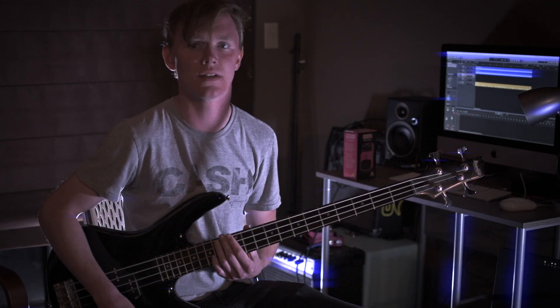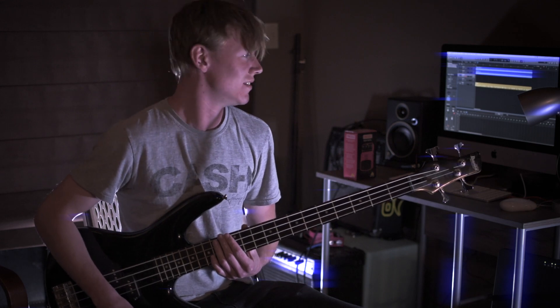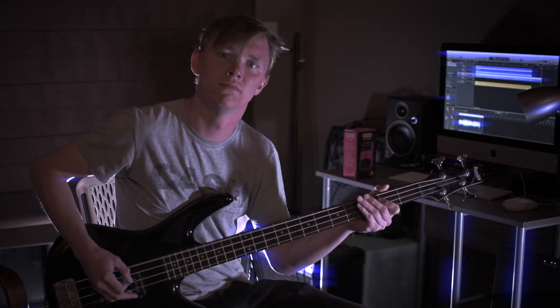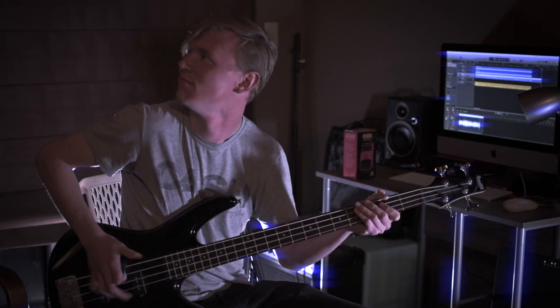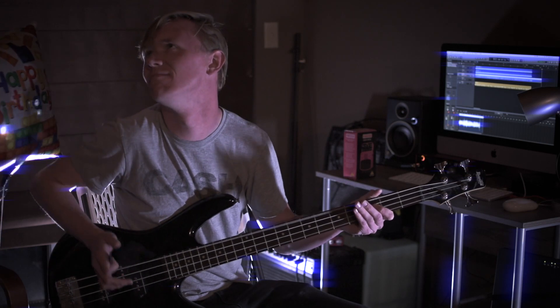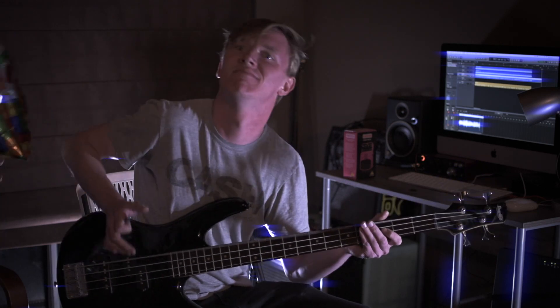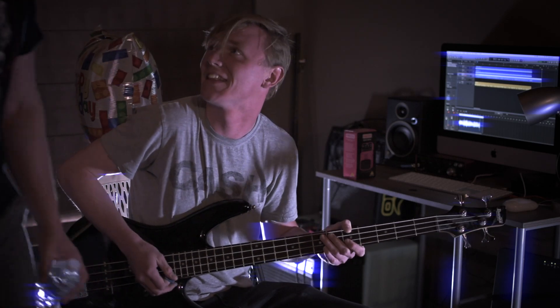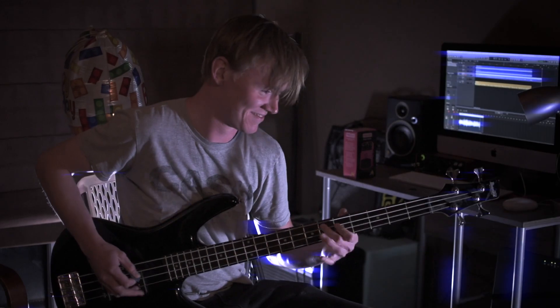I got to play bass today, at least. That's not the tone. I'm not even saying it.